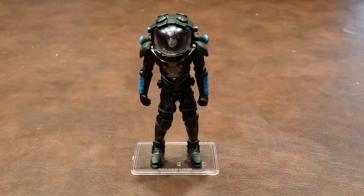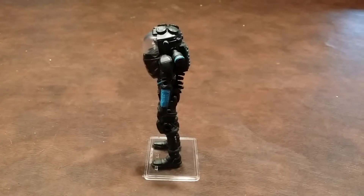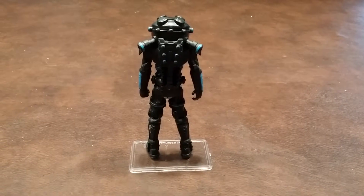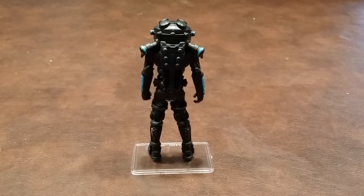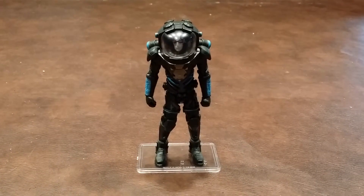What I'm going to do now is a quick 360 of Mr. Freeze for you, and let you see what he looks like from all sides. Here he is from the front. Here is Mr. Freeze from the left hand side. Here is Mr. Freeze from the rear, with the backpack permanently in place. Here is Mr. Freeze from the right hand side. And finally, here is Mr. Freeze once again facing forward.